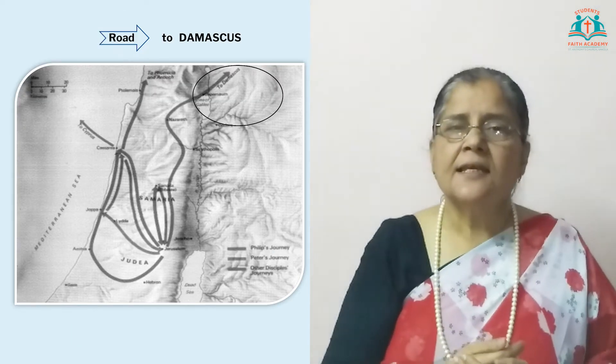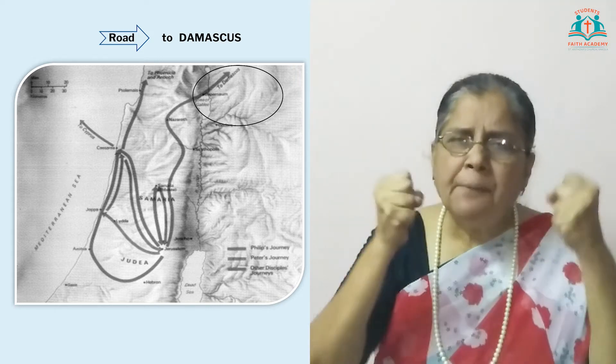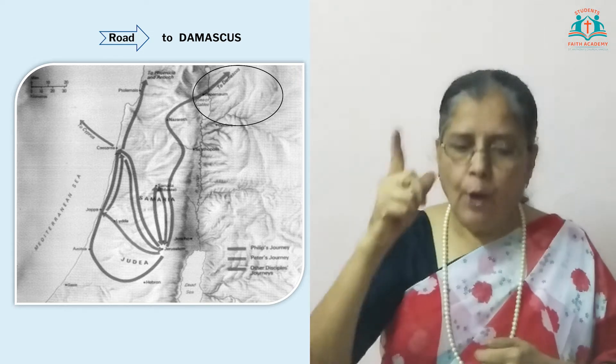Hi children, it is wonderful to be with you again. How time flies! I'm looking forward to meeting you in person. We have a very interesting lesson today. It is about Saul, a staunch Jew from Tarsus. He used to trouble and persecute the Christians who believed in Jesus. Today we will see how Saul is transformed and converted when he encounters the Lord Jesus on his way to Damascus, and how Saul the persecutor becomes Paul the preacher.